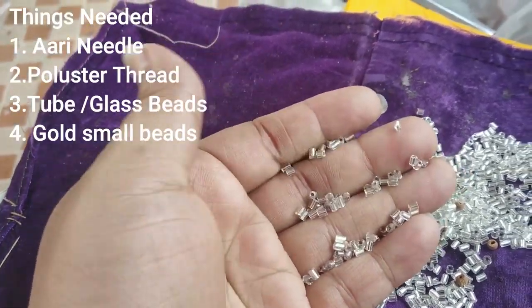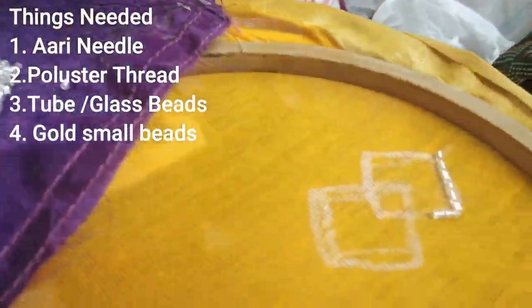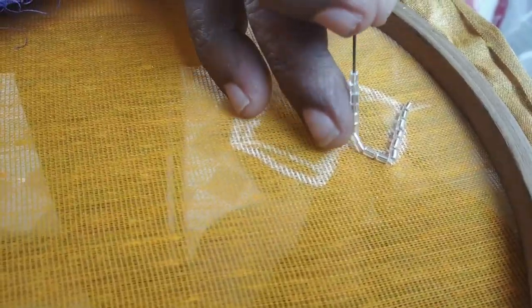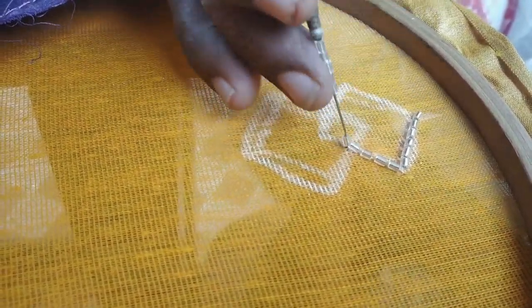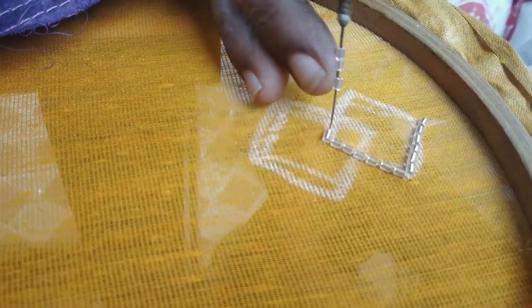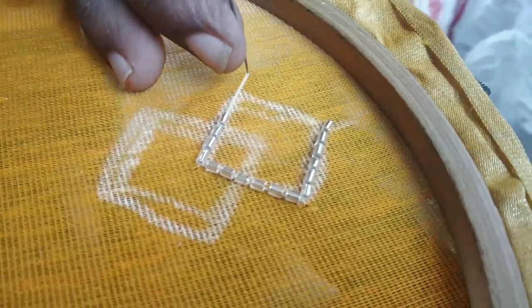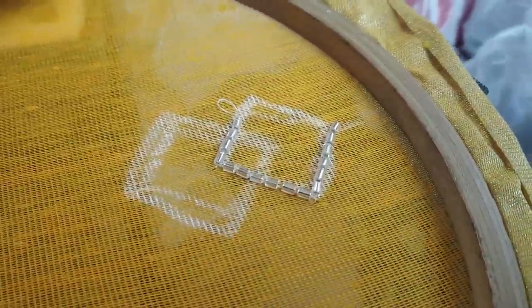Before we begin, I will show you the materials. This is a tube shape — a small golden bead. Whatever shape works for your design is fine. If you have a pencil, chalk, or similar marking tool, just use that. When you use this bead, you will use normal thread — it is a silk thread.